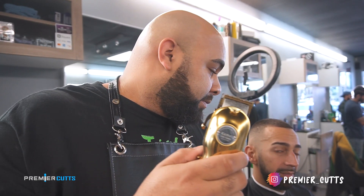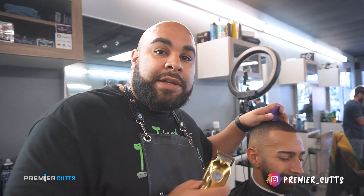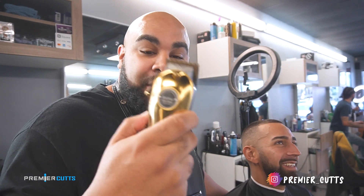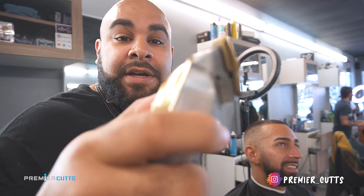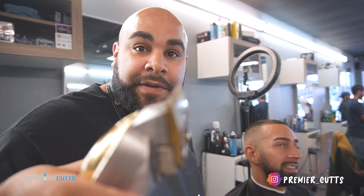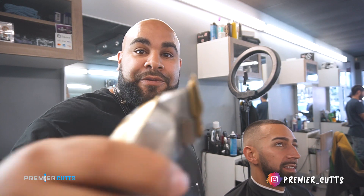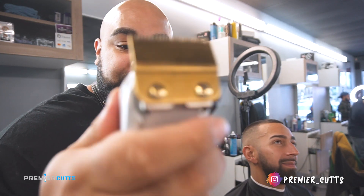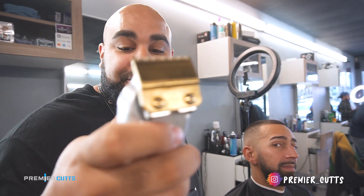This machine is legit. As you can see, this client of mine still got a dope haircut because these machines are serious — they're good. The throw on them is perfect. The machine's weight and balance is really nice.